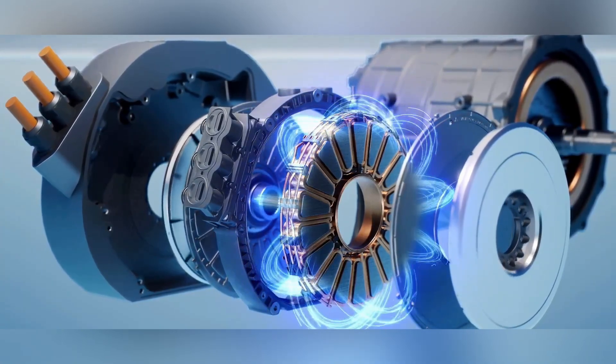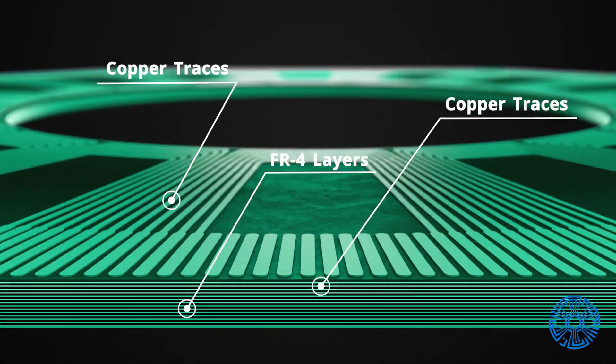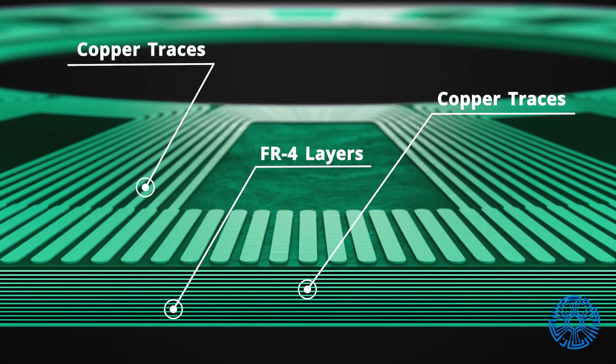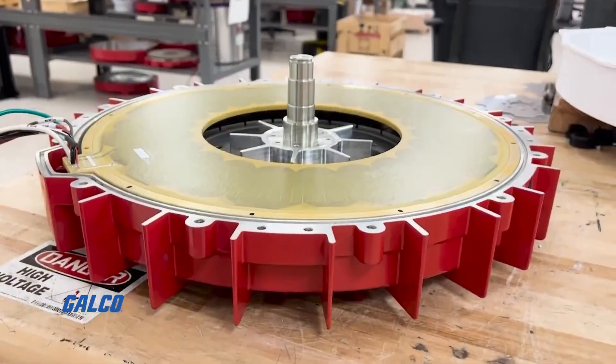Yet the PCB motor takes it one step further because it eliminates the electromagnetic coils. Instead, it's replaced with a flat circuit board, where the copper is only etched where it is needed. The PCB is typically the stator, or the stationary part of the motor.